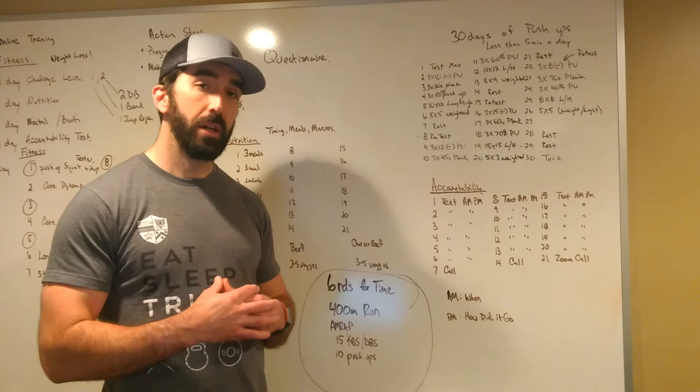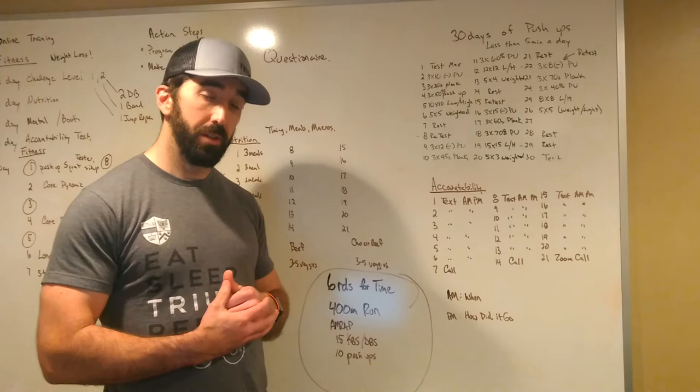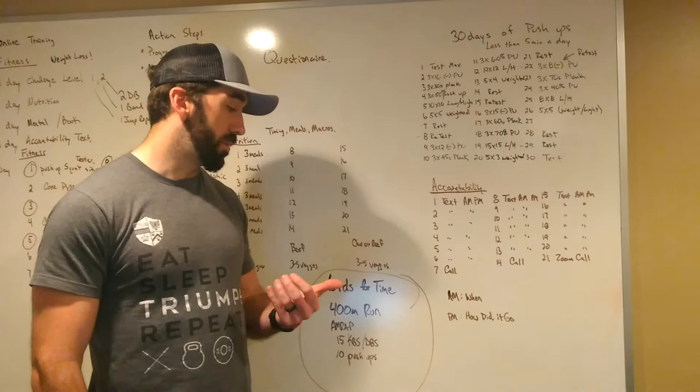Might be a little chilly in the morning, but it should be warming up throughout the day. If you decide to just do this on your own, it's still a great workout. Just cut the rounds in half — three rounds — and double the reps on the kettlebell swings and push-ups. So think of it as an individual workout: three rounds, 400 meter run, 30 kettlebell swings, and 20 push-ups.